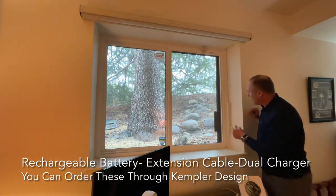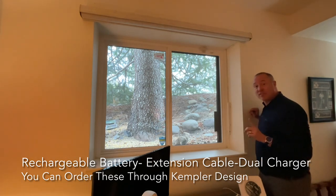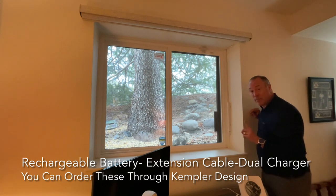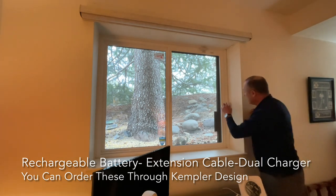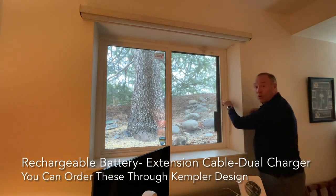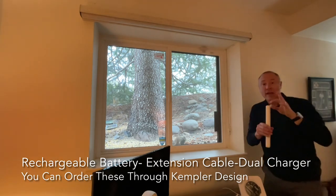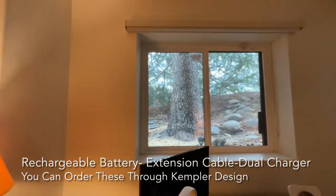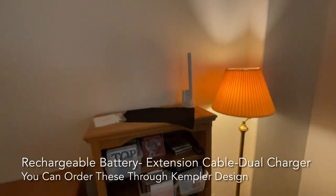You can barely see it, which is great because of the white color. This is how easy it is to take the battery out if you have a dual charger, which we do in this case. There's a hole up at the top — we just grab it, take it out. I've got the battery out completely, and now we're going to take it over to the charger, which is sitting right there.